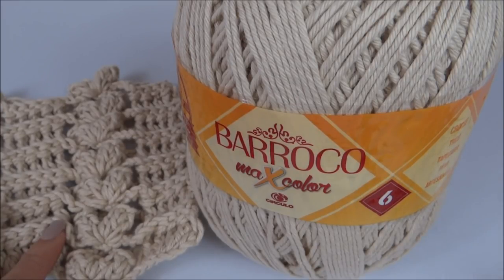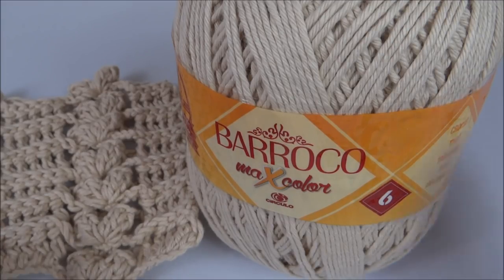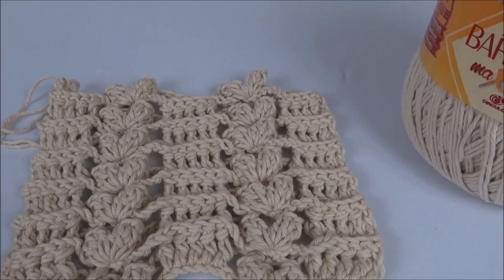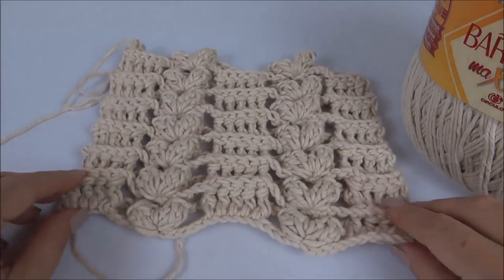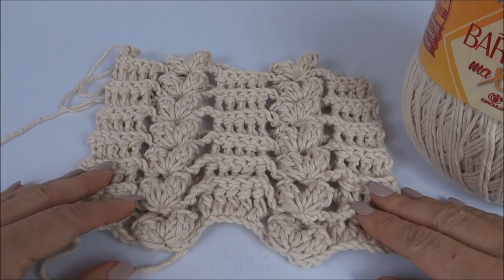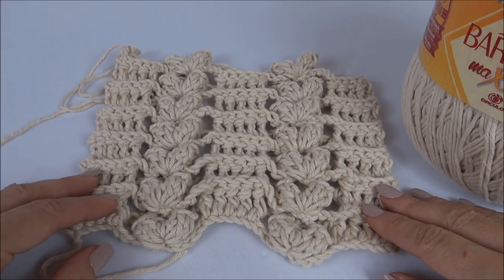No final do vídeo, eu vou dar algumas dicas de como vocês podem usar e quais peças podem confeccionar usando esse bonito ponto. E antes de começar a nossa aula, eu gostaria de convidar você que ainda não se inscreveu no meu canal do YouTube — você ainda não recebe as aulas que gravo toda semana gratuitamente no seu e-mail. É só clicar no endereço que está aparecendo no vídeo, preencher os seus dados e clicar no botão inscrever-se. Você não paga nada e vai receber toda semana as novidades.